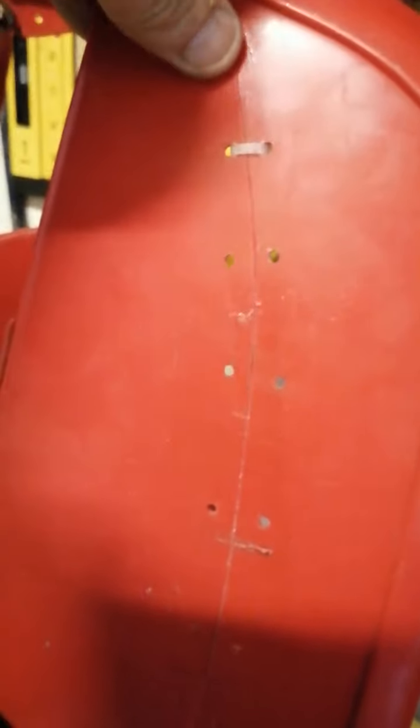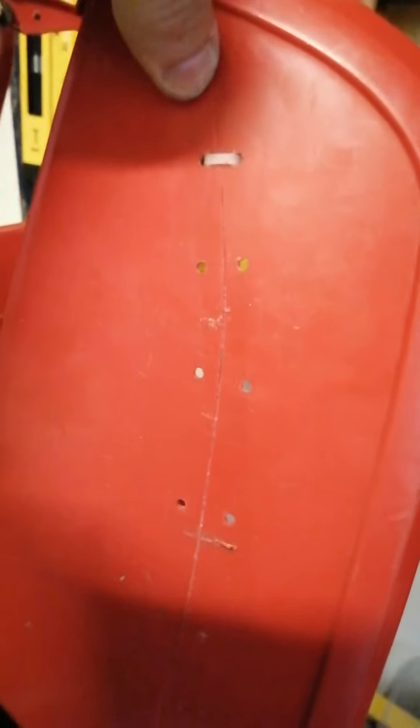I'm quite happy with the results so far. I'll just show you — I'm giving that a good wobble there and yeah it still does move a bit, but that's because I haven't got any clips on the front side yet. I might put one or two into the front here in different places.